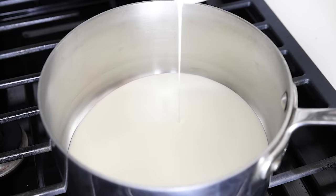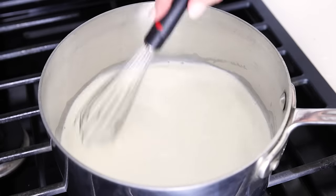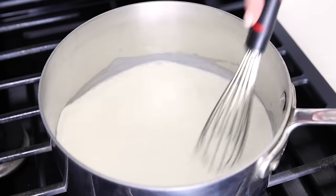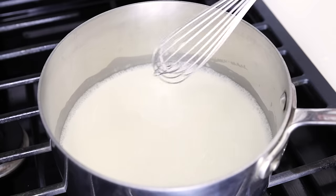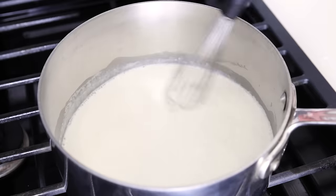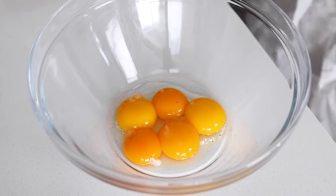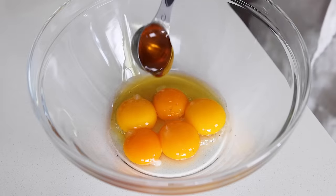To make the custard, add one cup of heavy cream and one cup of whole milk to a saucepan over medium heat. Whisk it occasionally until it just starts to simmer with bubbles along the edges, then remove it from the heat. While this may take a couple of minutes, don't turn your back to milk simmering on the stove because it can easily boil over in a split second and make a big mess. So do keep an eye on it.